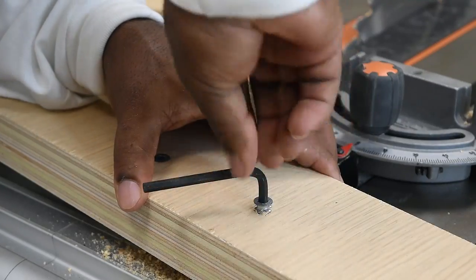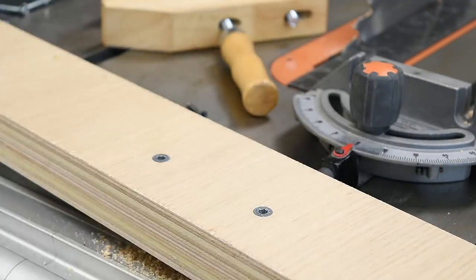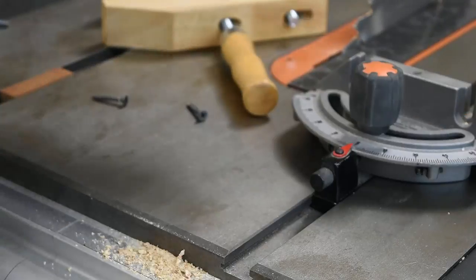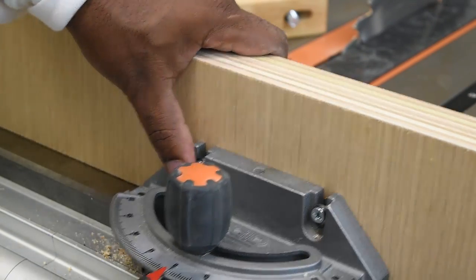If you're going to be assembling and disassembling this setup a lot, threaded inserts are probably the best way to go because you have threads in place without ruining the wood. Using threaded inserts over T-nuts also leaves you with a cleaner surface on the opposite side.